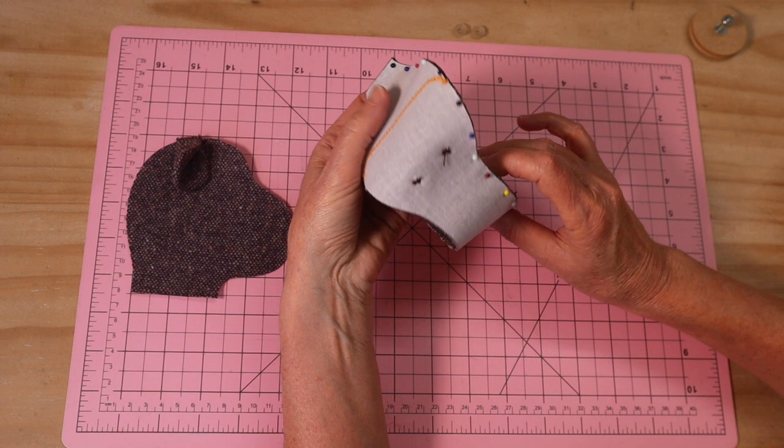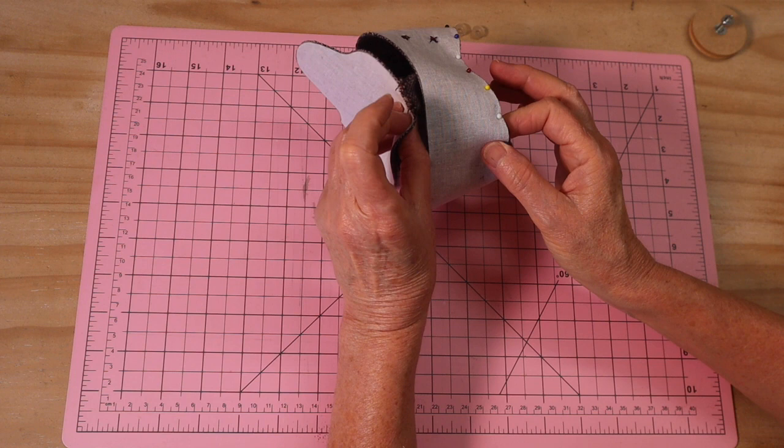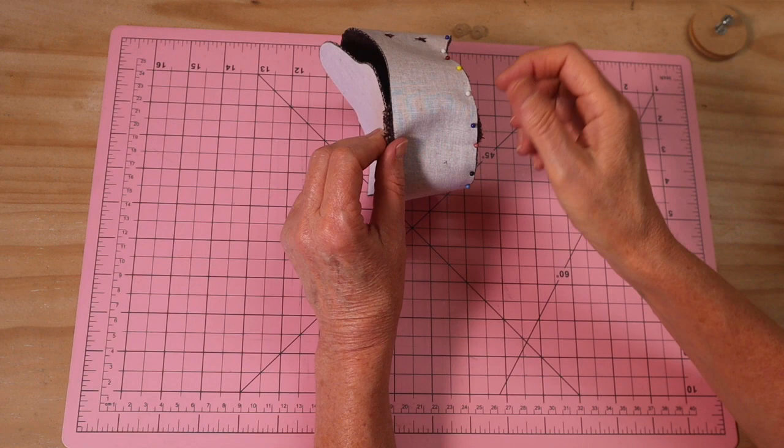Go back and forth over the ear section a couple of times. Once you've done that, repeat with the opposite side. When pinning the second side, be absolutely certain that the ears are lined up so that when we turn it through they're sitting exactly where they should be.